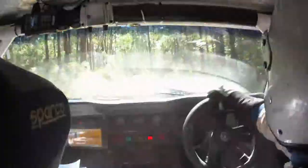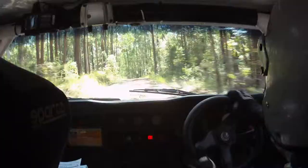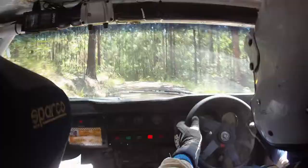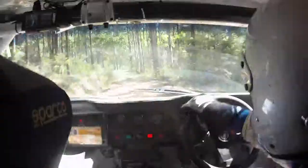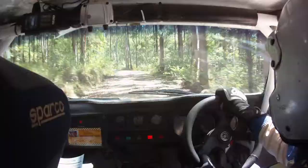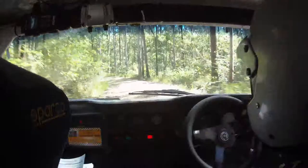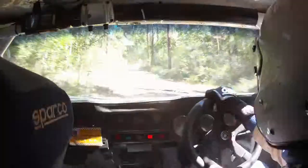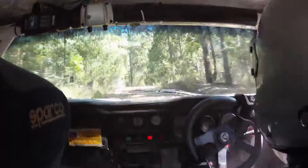500. 300, straight on uphill, follow main road. 200. 100, straight on uphill, follow main road. 150 crest, road goes right, 45, then road goes left, 45. Road goes right, 45, then road goes left, 45. Next call, 400.